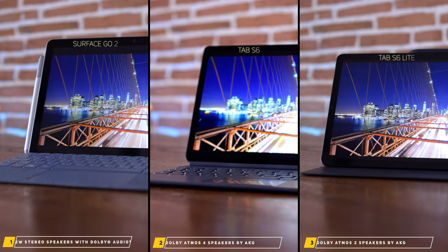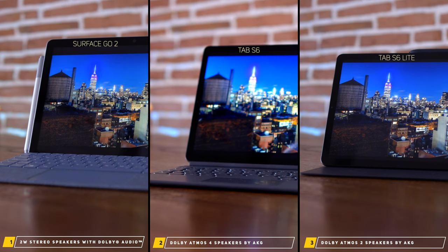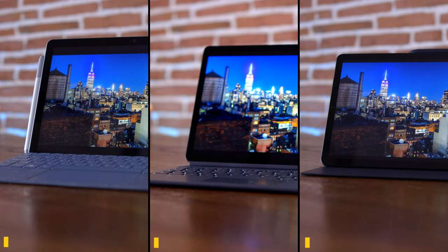What about sound quality? The Tab S6 comes with Dolby Atmos and four speakers. The Tab S6 Lite and the Surface Go 2 both have two stereo speakers. Let's have a listen.